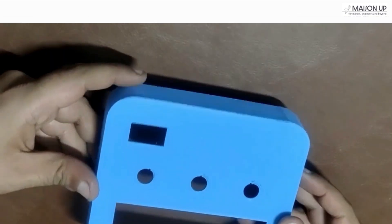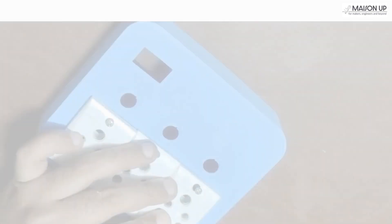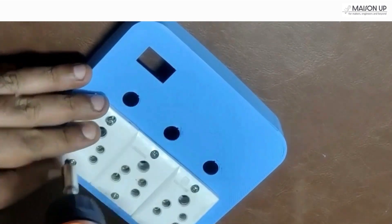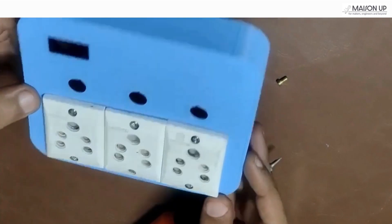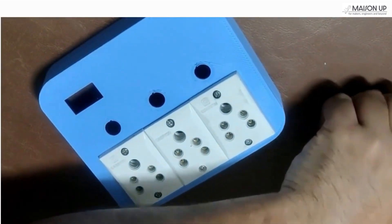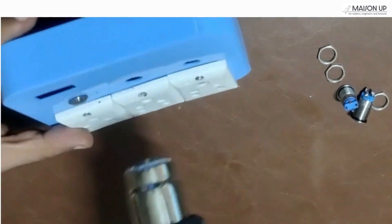Assembling the hardware is like solving a jigsaw puzzle. Let's start with the AC sockets. We're using repurposed ones from an old extension board, but you can purchase new ones from your nearest hardware store. Next, we'll add three switches for manual control and feedback. In our case, we're using these fantastic 12mm metal switches. They have a built-in LED indicator and are water and dust proof. Feel free to choose any that are available to you.